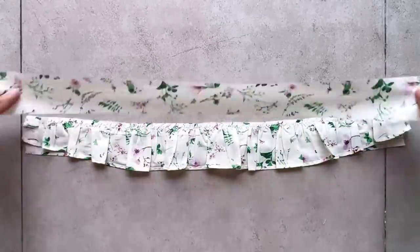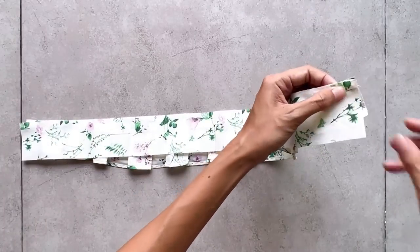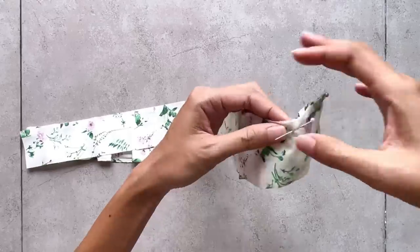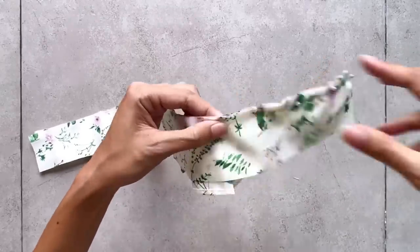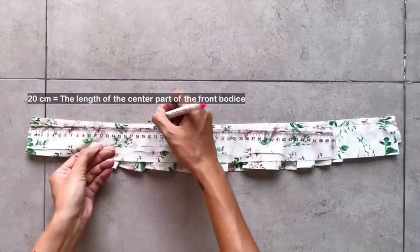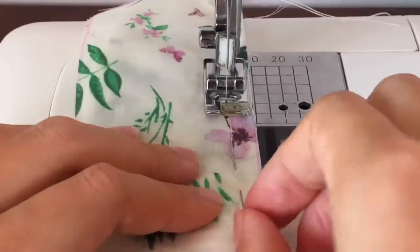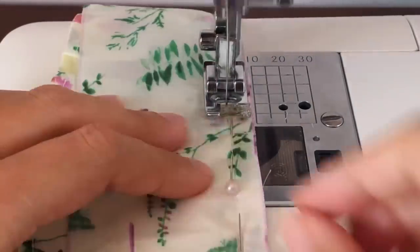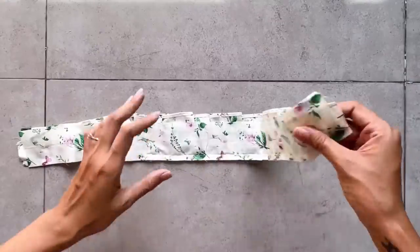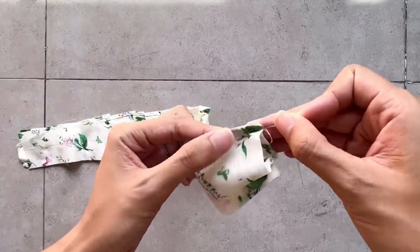I cut another rectangle with the same size to connect to the other side of the ruffle part, so the ruffle part will be in the middle between them. However, I keep 20 cm open, which is the length of the center part of the front pattern. After sewing, I put the ruffle inside to connect the other side of the two rectangles together.